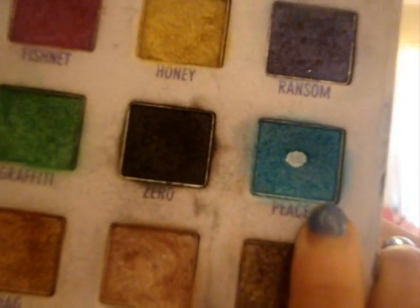Today's look is going to be really pretty, just a really pretty blue look. You're going to be using the Urban Decay palette. The eyeshadow you're going to use is called Peace — it's a very, very big turquoise color. Really pretty.